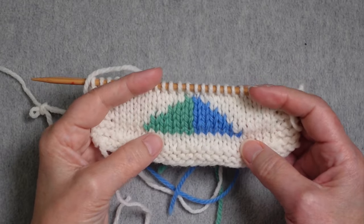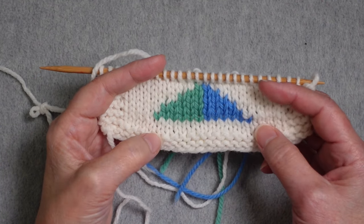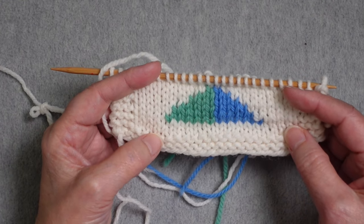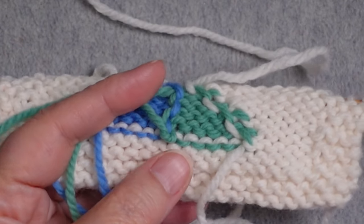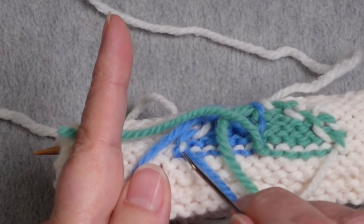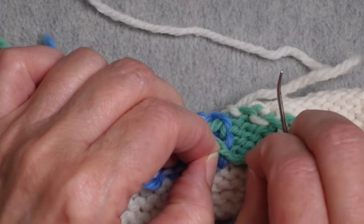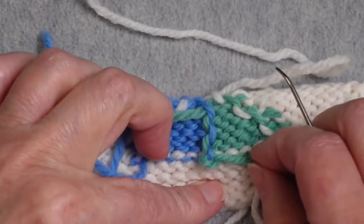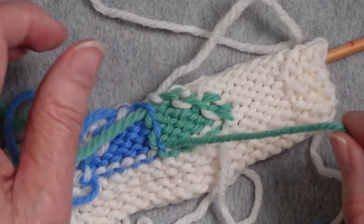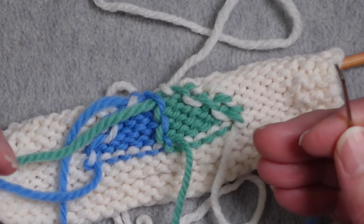One unfortunate truth about intarsia is that because you have so many different balls of color, you will have a number of ends to weave in. I would suggest weaving them in as you progress through your project rather than leaving them for the very end. Remember when we joined these colors we created a half knot — before weaving in the ends you'll want to undo those half knots. You can leave the tail looped through a stitch to make sure there are no holes, and then weave the yarn tail through the backs of stitches of the same color to make sure nothing is peeking through the front.